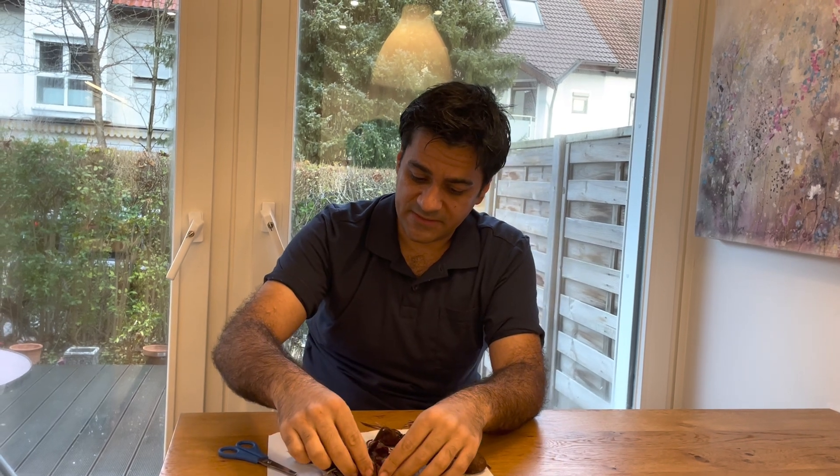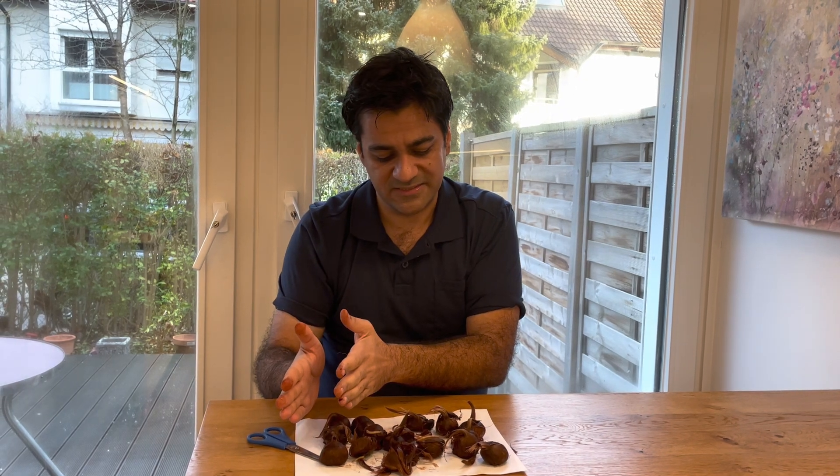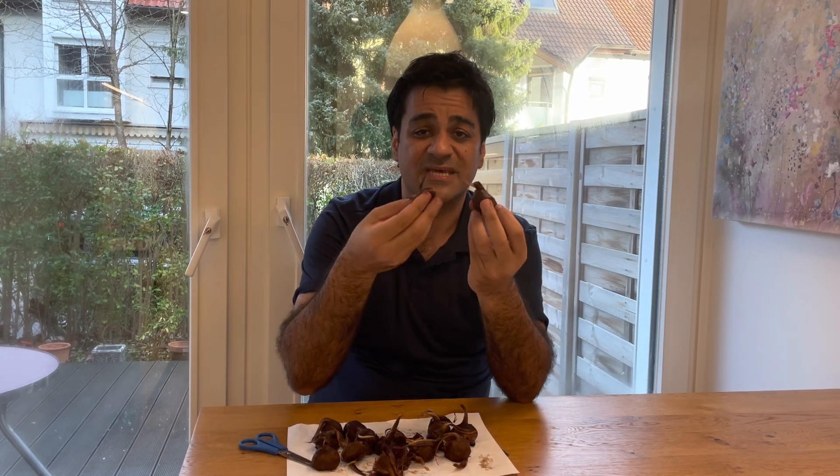After purchasing, the bulbs need one day with light for drying because they have very high humidity from the soil — about 90 percent. After that, separate the extra peels, separate the healthy bulbs, and separate healthy from unhealthy. Also look at the weight of the bulbs.